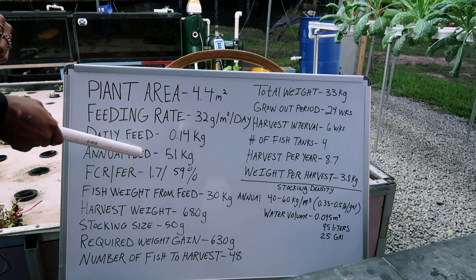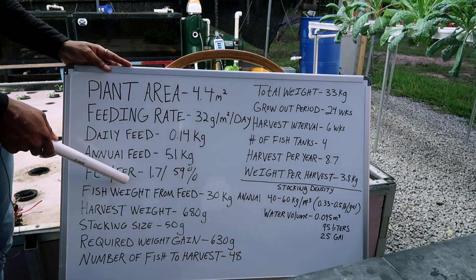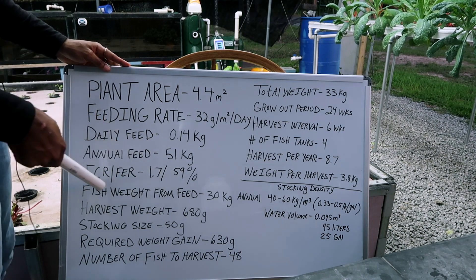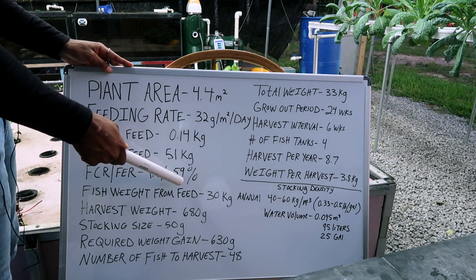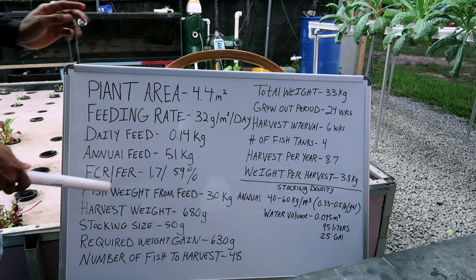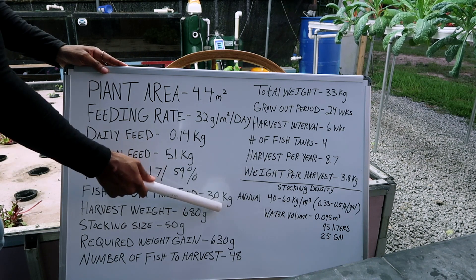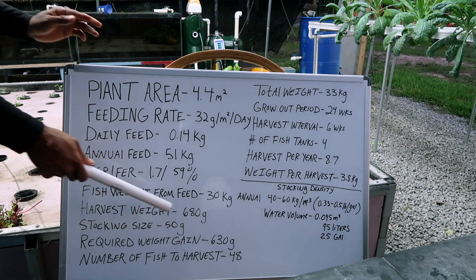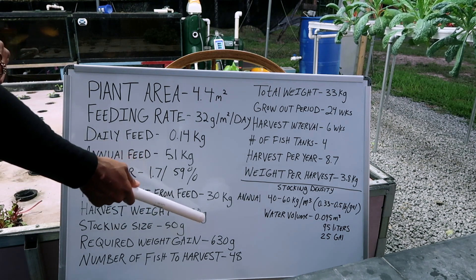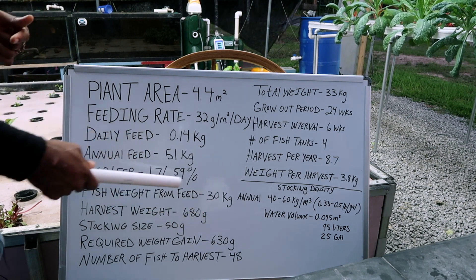That daily feed figure, based on growing area and feeding rate, gives you your daily feed amount. The annual feed is going to be 51 kilograms. Since you didn't specify a fish, I'm going to assume you're growing tilapia — plugging in a feed conversion ratio of 1.7 and a feed efficiency ratio of 59%. That means 59% of the feed you put in goes toward fish weight gain. Your fish are going to gain 30 kilograms. For harvest weight, we'll assume a 680-gram tilapia — that's 1.5 pounds — which is the industry standard.